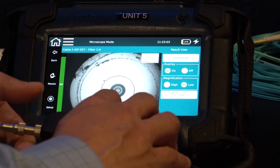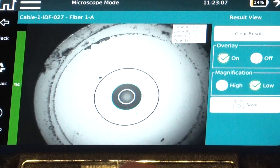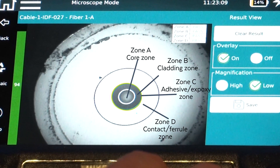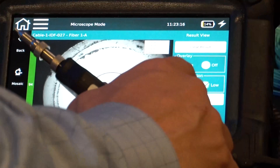Okay, so we've got a passing core there. Still probably want to pay attention to this — it's passing to IEC standards, which is looking at zones A through D. But obviously there's some stuff on the outside that needs to be addressed. Let's go ahead and save that.